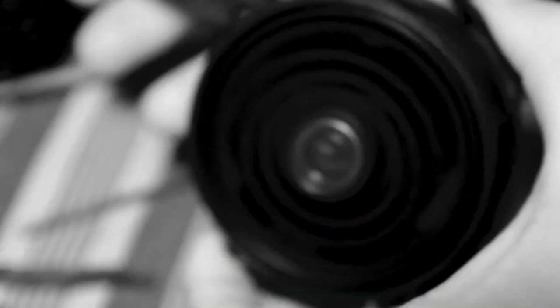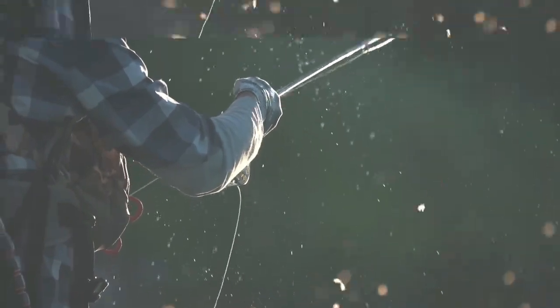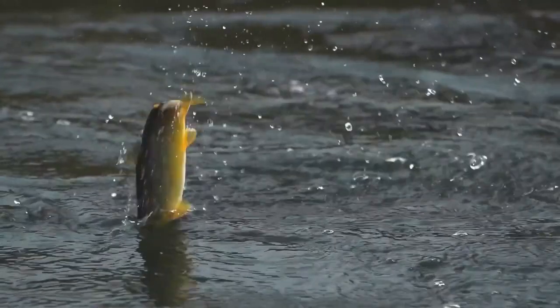Internally, they use a truly different mechanism to retrieve fly line. The Vivarelli design uses a ratchet which makes a sound as the fish runs, but the Ozone and Fulgur do not produce a sound when the fish runs.